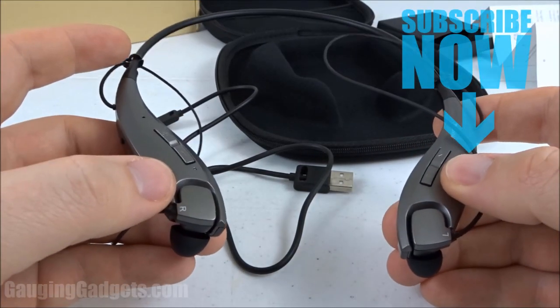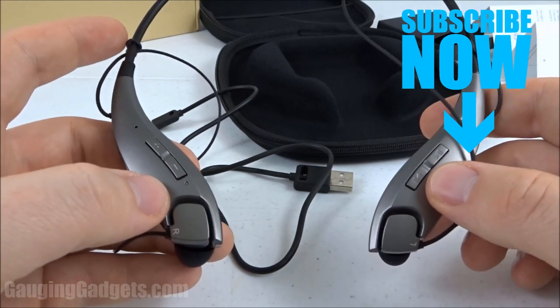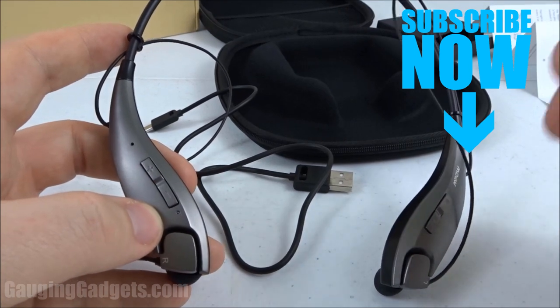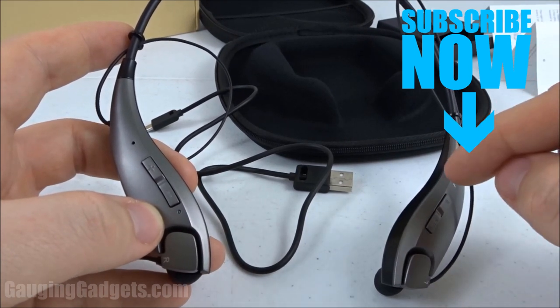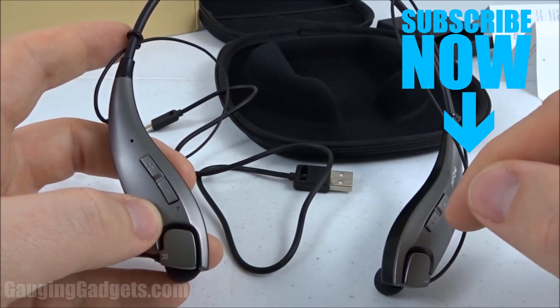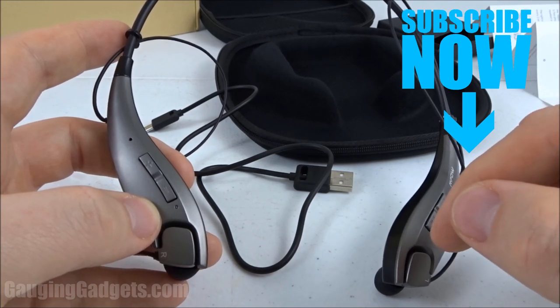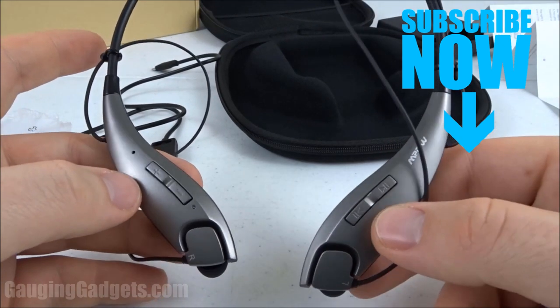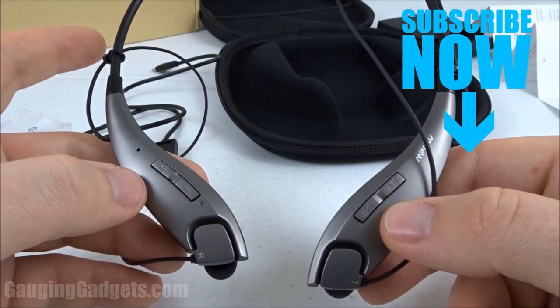So those were the MPOW JAWS neckband headphones. If you have any questions about this device please leave a comment below and I'll get back to you as soon as I can. I'm going to add an Amazon affiliate link in the description so you can find these exact headphones as well as different colors like purple. If this video helped you give it a thumbs up and please consider subscribing to Gauging Gadgets for more gadget reviews and tech tutorials. Thank you so much for watching.